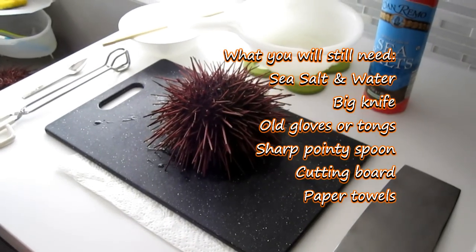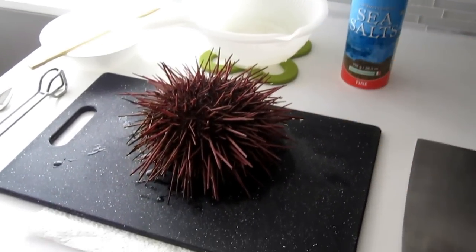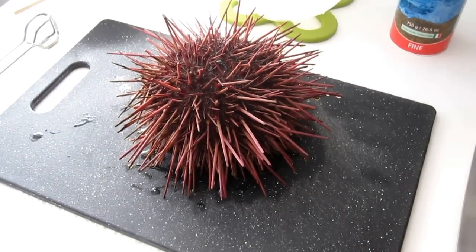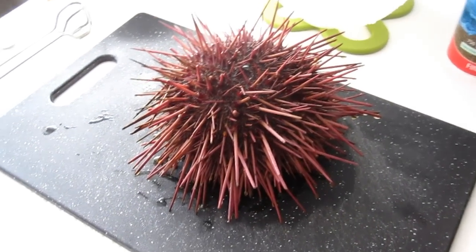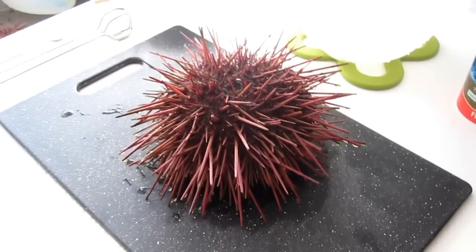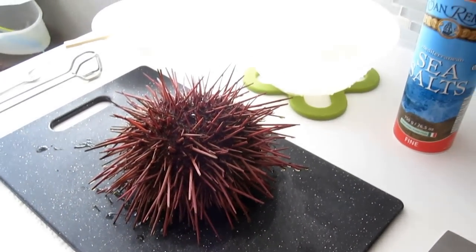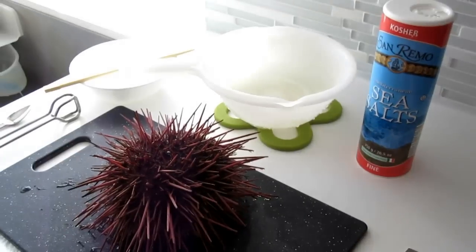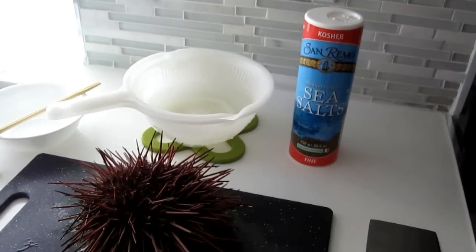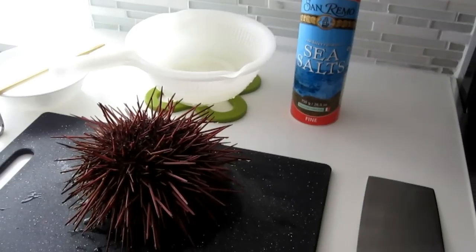Hi guys, we have sea urchin again. This time I'm going to make a video about how to open the sea urchin — the so-to-speak correct method at home. I've made a video before on how I like to open the sea urchin, and I found the other method a lot easier to do because it was done inside the sink. This one you have to do on the counter.